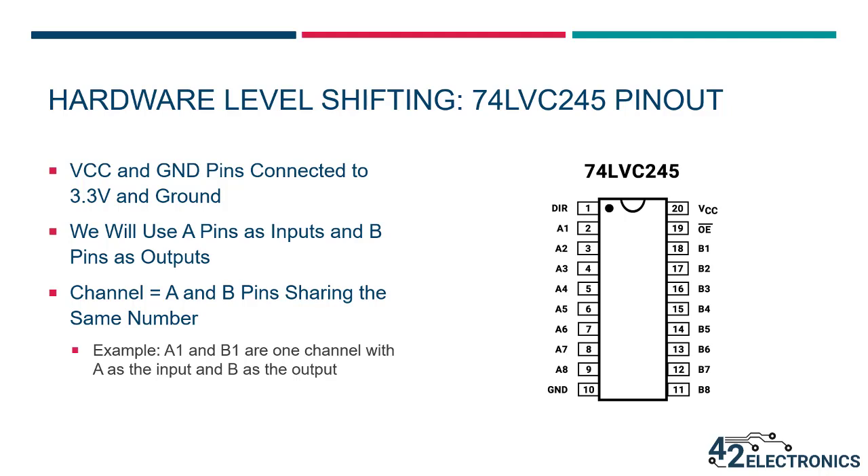A channel is made up of A and B pins sharing the same number. This means that A1 and B1 are one channel with A being the input and B being the output. If a 5 volt high is seen as input A1, then the IC will make B1 go to 3.3 volts to represent a high. A2 feeds to B2, A3 feeds to B3 and so on.